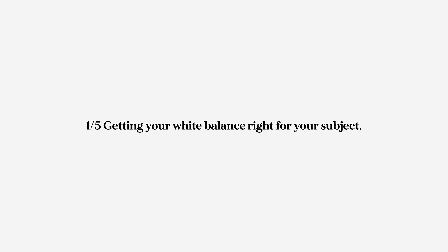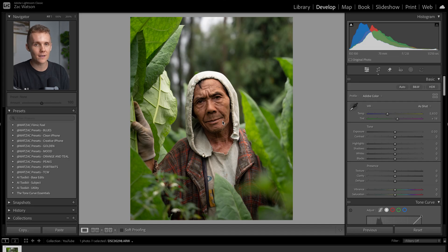Portrait editing tip number one: white balance and using it correctly. White balance is super important when you're editing portraits because it controls your subject's skin tone so much. When I'm adjusting white balance in a portrait shot just like this one here, I want to make sure that I'm only looking at my subject's skin tone — and that is it.